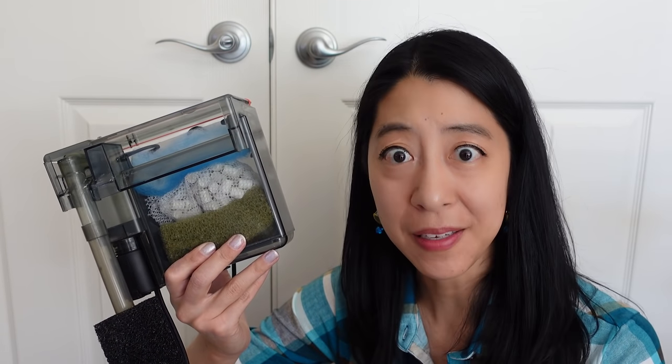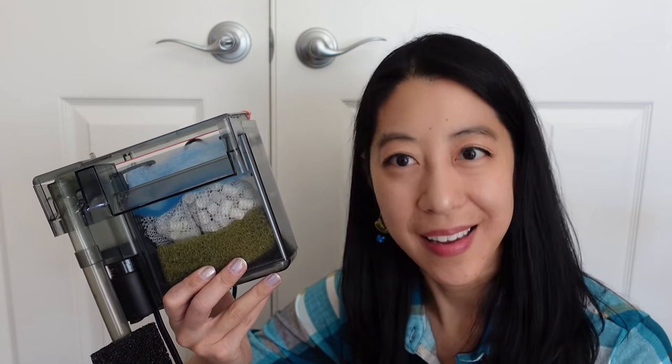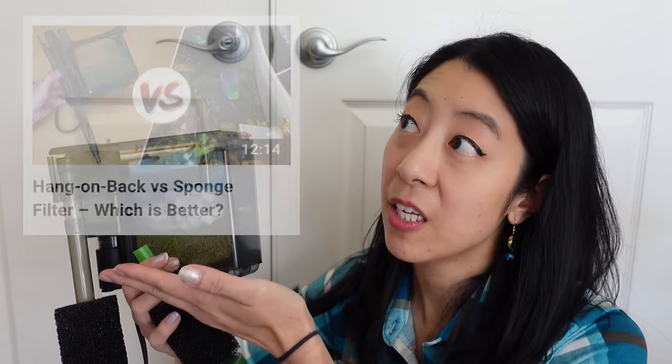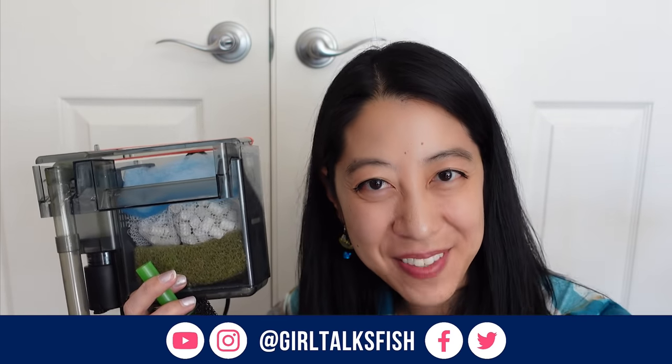I used to think of hang-on-back filters as just a good beginner filter, but thanks to your help I realize there are a lot of advanced techniques you can apply to truly customize it and address specific problems like getting crystal-clear water. If you're curious about the differences between a hang-on-back filter and a sponge filter, I have a whole video that talks about the pros and cons of each and when I like to use one versus the other. Take time to enjoy your aquariums, and I'll see you in the next video!